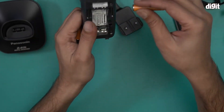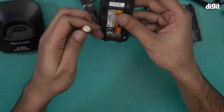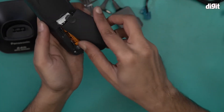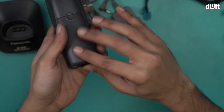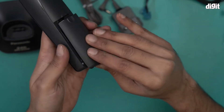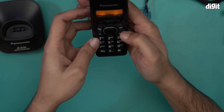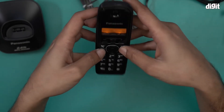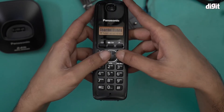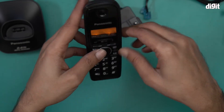Let me insert the AAA batteries and see how they work. These are rechargeable AAA batteries from Panasonic. You heard that sound — it turned on almost automatically. The display says charge seven hours, meaning you have to charge this device for seven hours before you start using it.